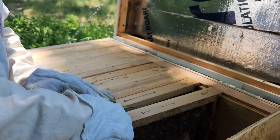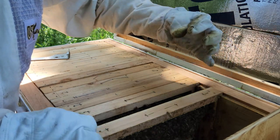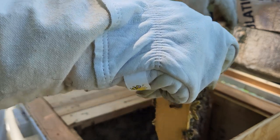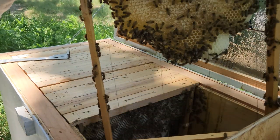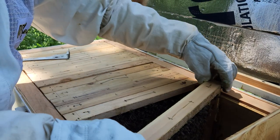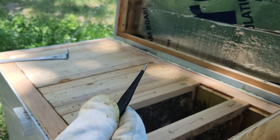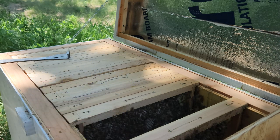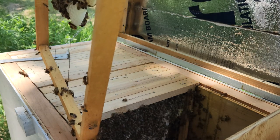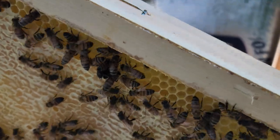One thing I did notice is that there are fewer hive beetles than last time, so I'm thinking the peppermint might be working. Looks like they have some capped honey here. Let me bring my hive beetle killer — I see some beetles in the cells. I just go in there into the cell and pinch and grab them out. I do see hive beetles right there on the corner on top of the frame.